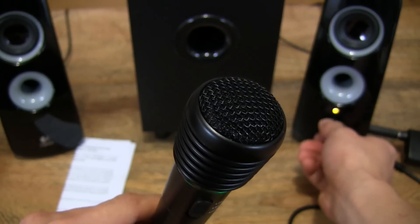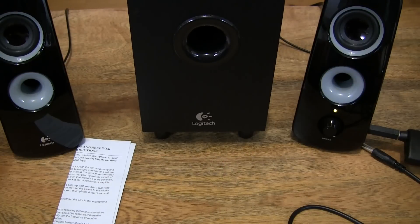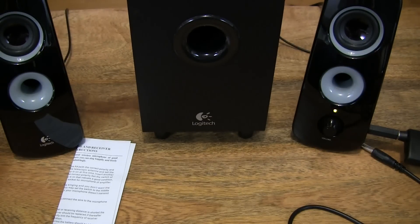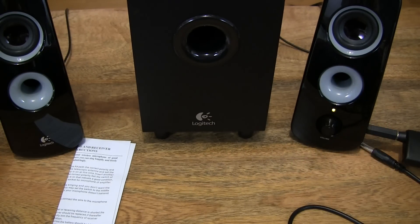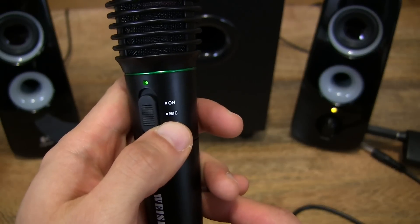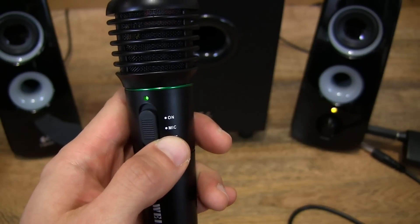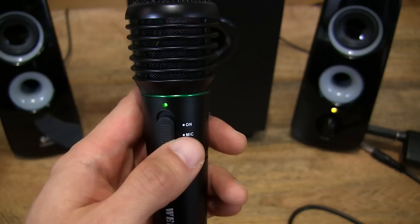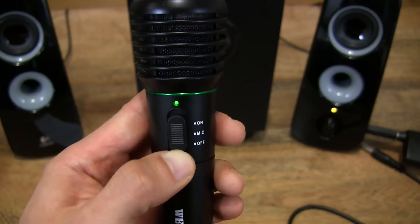Let's test it out — let's turn the speaker on again. In the on position, it works just fine. Testing, testing, testing, one, two, three. Hello, hello. Yep, that works pretty well. And let me slide it to the mic position — the microphone position does not transmit. So I guess the microphone position is for a wired connection. As we saw earlier, it worked in the microphone position for wired but not in the on position. It's the other way around using the wireless receiver — it works in the on position but not in the microphone position.